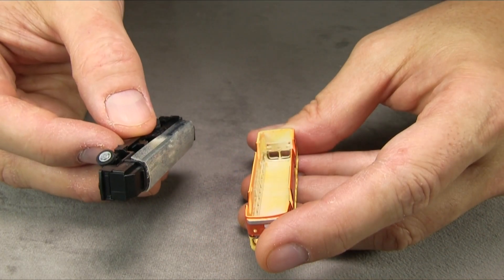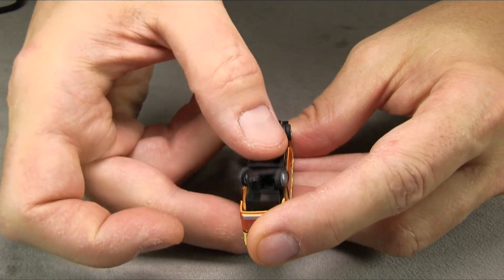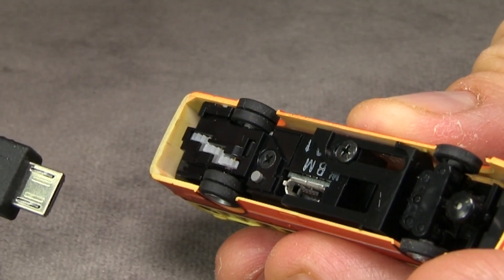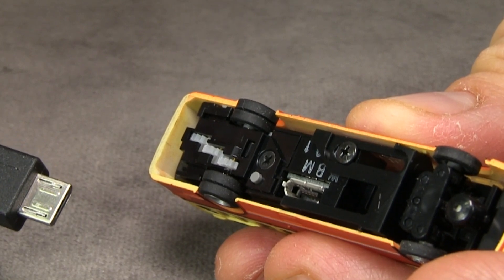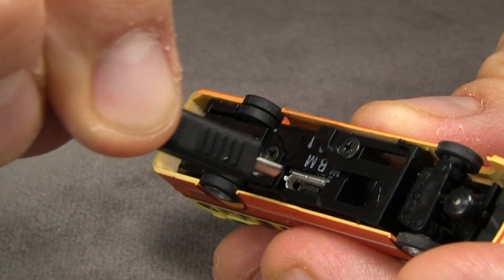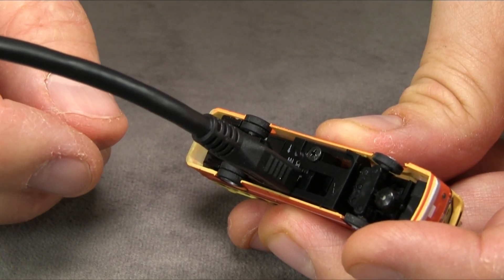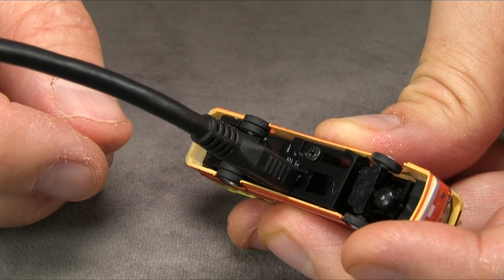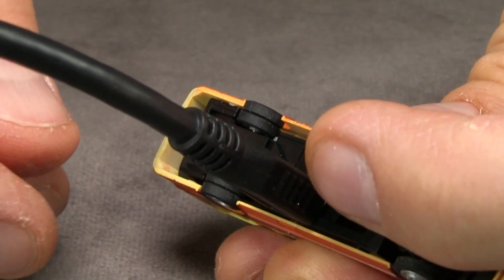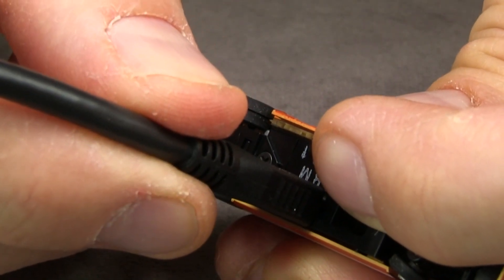Putting the bus chassis in is very easy — you just push it in. The bus has a USB charging jack and comes with a USB cable you can plug into a computer or other USB power source, plugging in at the bottom. The instructions say it takes about 80 minutes to charge, and that seems about right. When you're pulling the cable out, hold the bottom of the chassis, because it has a tendency to pull the whole thing out of the shell.